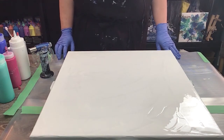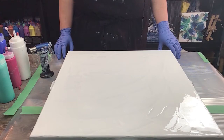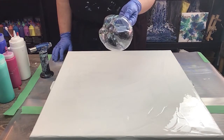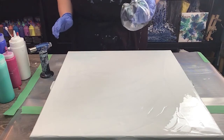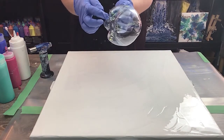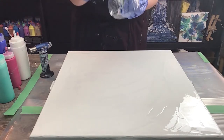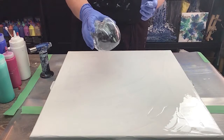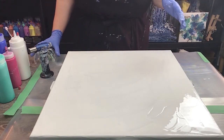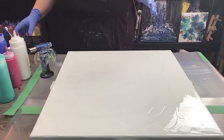Hi everyone, this is Sandra. Thanks for stopping by to watch the video. I'm going to be doing a bottom cup, which is actually the bottom of a pop bottle — I think 'reverse dip' is the technical term for it. I've drilled four holes at the bottom to make the center a little more defined. This is a 20 by 20 canvas, one of the biggest ones I've done for this reverse dip.